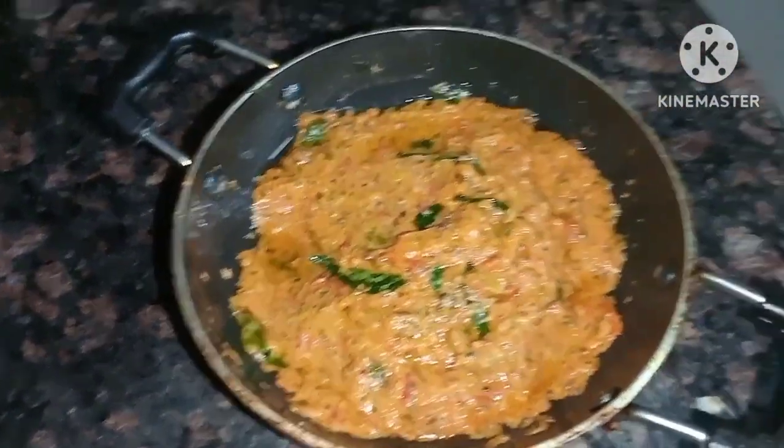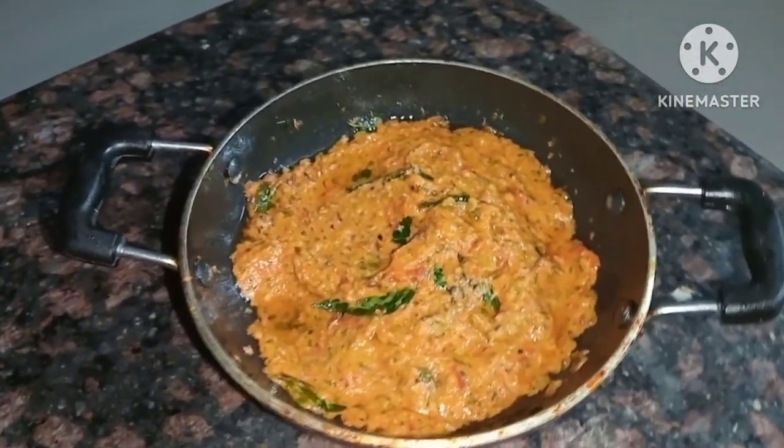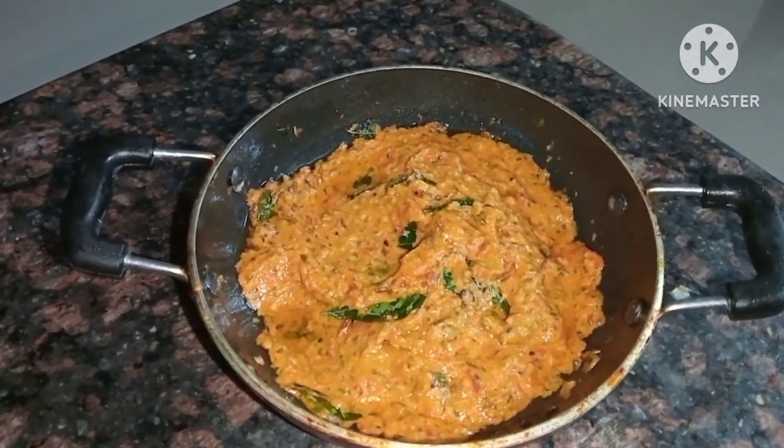Hello friends, welcome back to Vidya's Telugu channel. This recipe is very simple and uses very few ingredients.